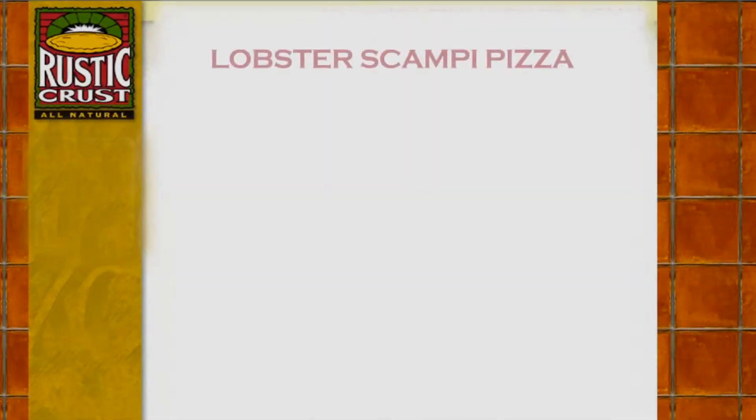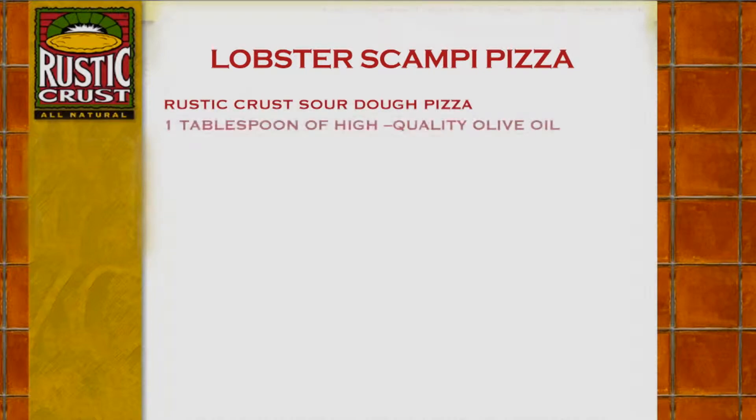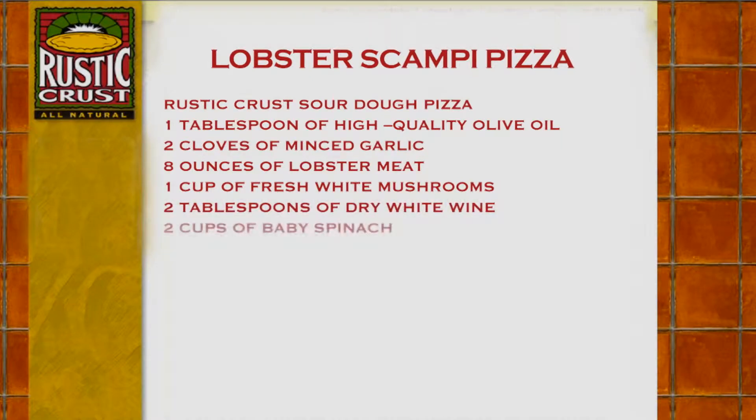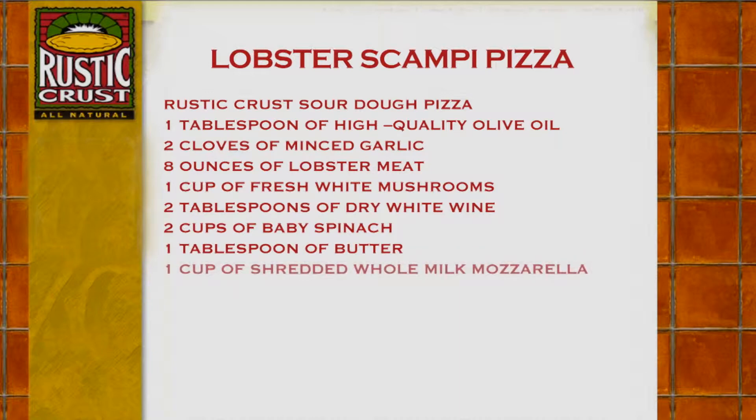Lobster Scampi Pizza: Rustic Crust Sourdough Pizza, 1 tablespoon of high-quality olive oil, 2 cloves of minced garlic, 8 ounces of lobster meat, 1 cup of fresh white mushrooms, 2 tablespoons of dry white wine, 2 cups of baby spinach, 1 tablespoon of butter, 1 cup of shredded whole milk mozzarella.